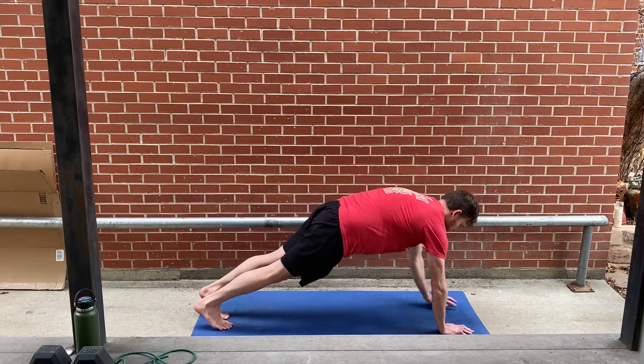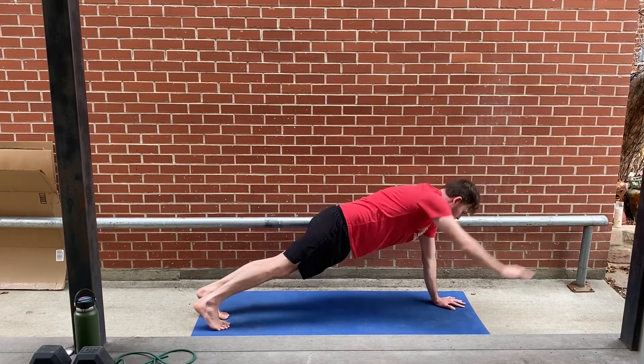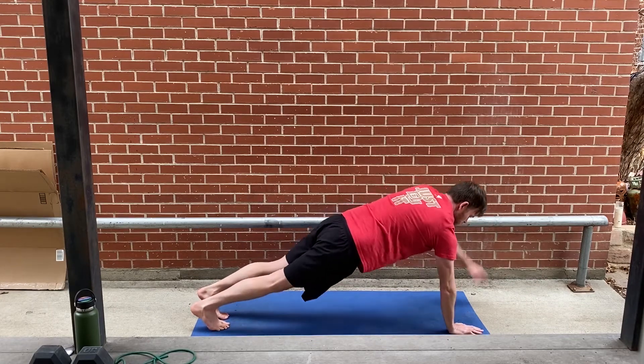Coach Austin here and I'm about to demonstrate a plank series. First off, here is alternating right and left arm. My goal is to have hips in line with my spine.